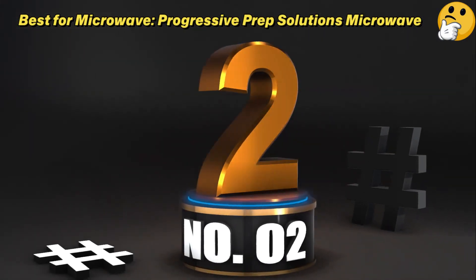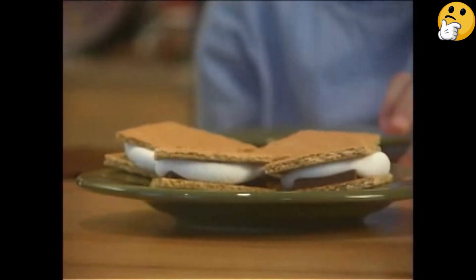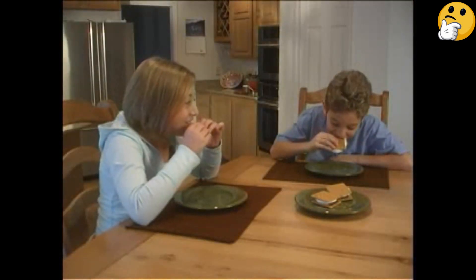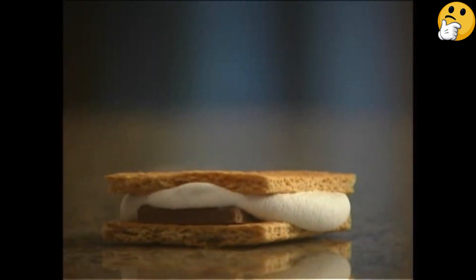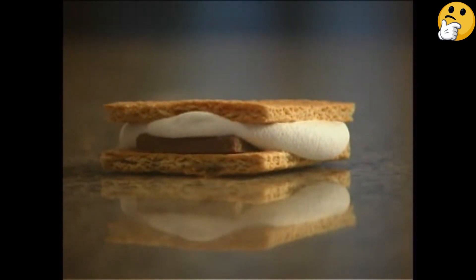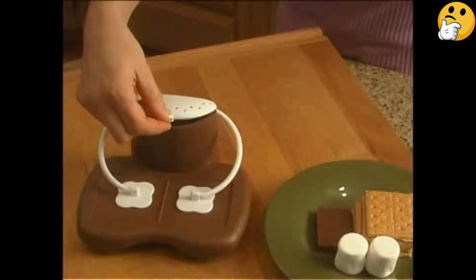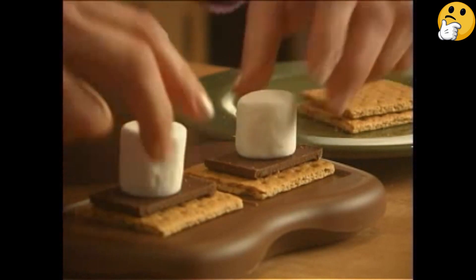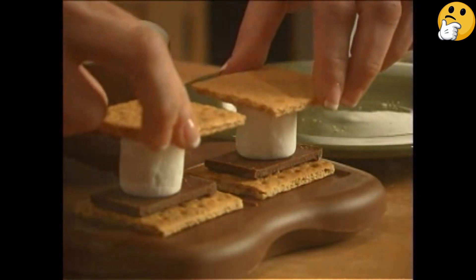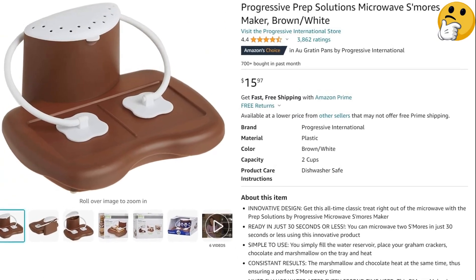Number 2. Best for Microwave. Progressive Prep Solutions Microwave S'mores Maker. If you have a powerful craving for a s'more and need one now, the microwave could be the answer. Progressive Prep's Microwave S'mores Maker can create two gorgeous s'mores in 30 seconds or less. Fill up the water tray, stack your ingredients, pin them beneath the arms, and pop them in the microwave. Thanks to the design and the water reservoir, your s'mores will cook evenly and consistently. Just note that you'll need to change out the water after every two uses. While the microwave won't toast the marshmallows to that lovely golden brown color, it will melt them into a delicious gooey treat.